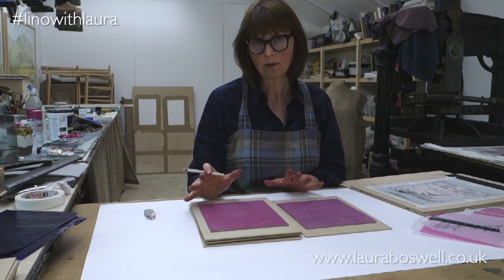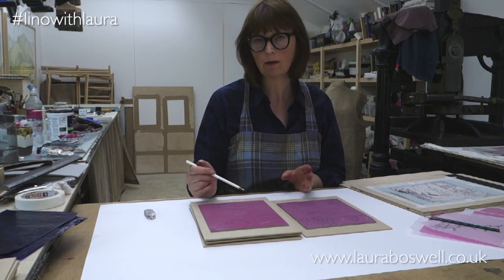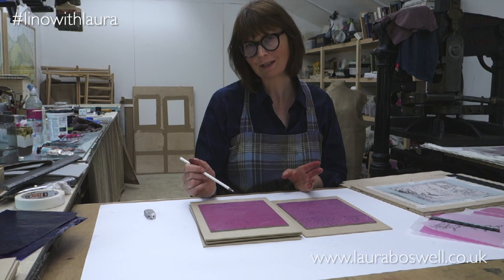So now all of these have been marked out with the carbon paper and I've got my basic blocks marked out. The next thing to do is to look at some mark making, think about how I want to cut these blocks, and carry on from there. I hope you've enjoyed this video — join me again.